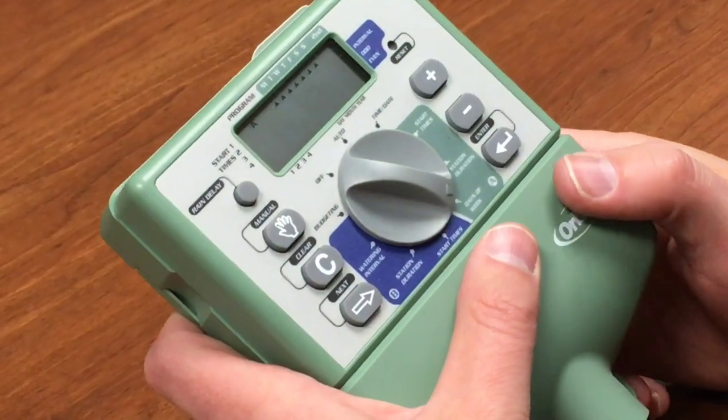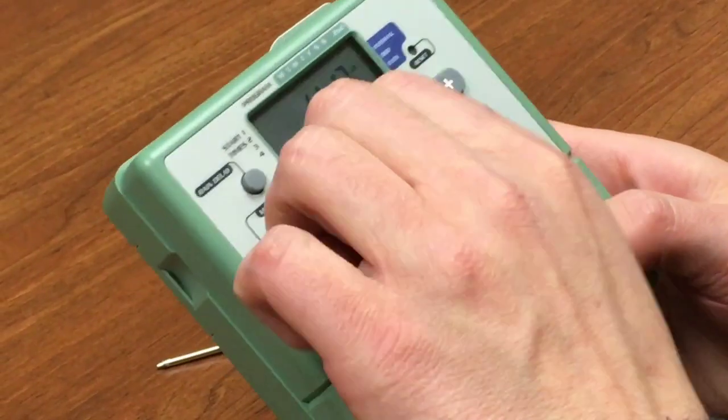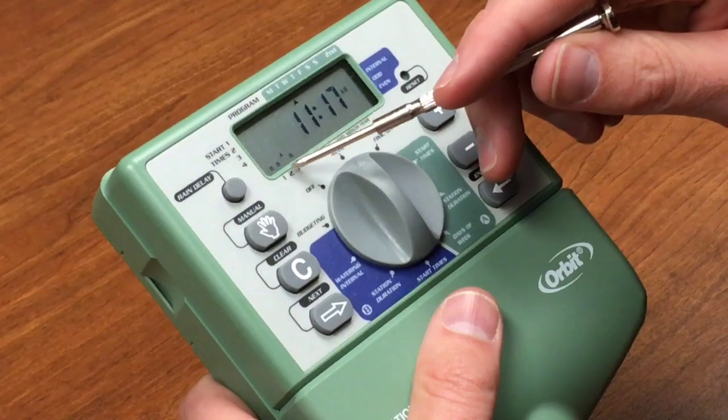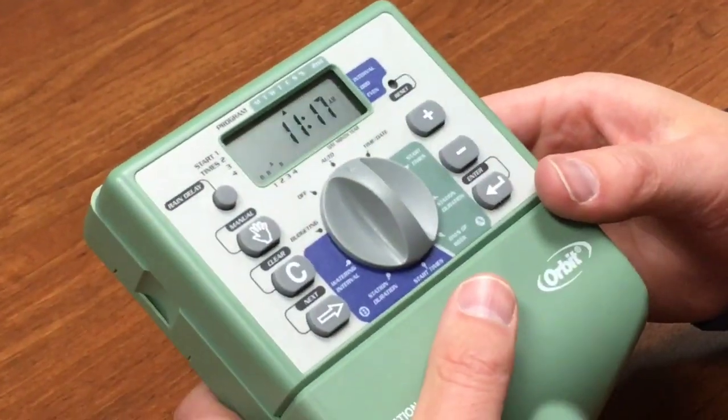So now we've got zone three, the drip zone, watering every day for 20 minutes — that's a vegetable garden — giving it the water it needs. We're all set. We can set it to auto and we'll see it pointing an arrow to the current day, our time displayed, and we can see the different programs are set.